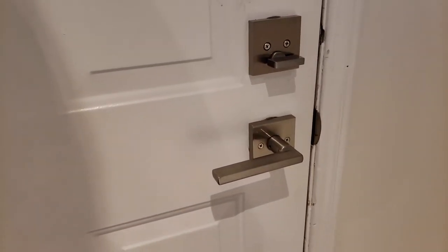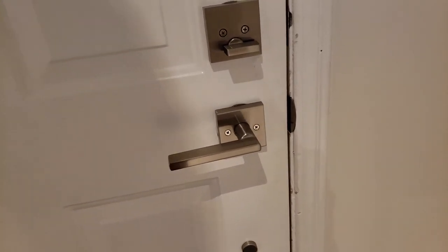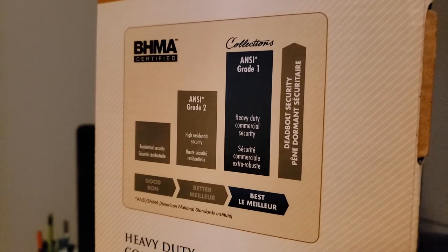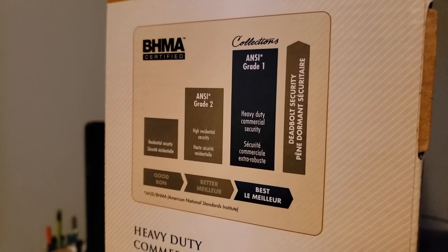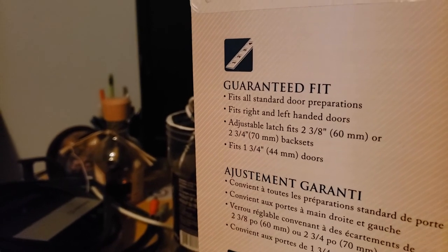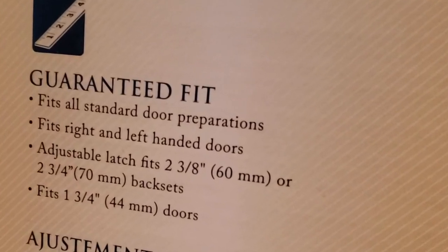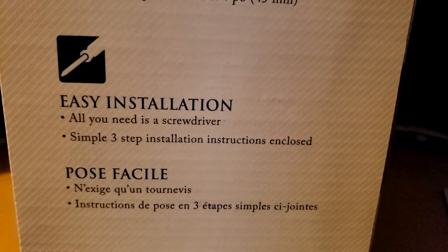We chose this door handle and lock combination for a few reasons. One, we really loved the look of it — the brushed nickel finish and the really modern and sleek design. Wiser claims this lock is equipped with their best lock technology. They have a three-tier grade system, and this is Grade 1, which is their best deadbolt security — it's actually considered a heavy-duty commercial security lock. The lock comes with a variety of hardware accessories to ensure a good installation no matter what kind of door setup you have.